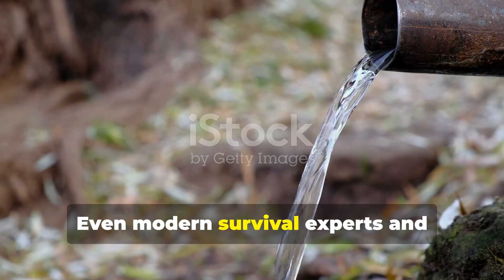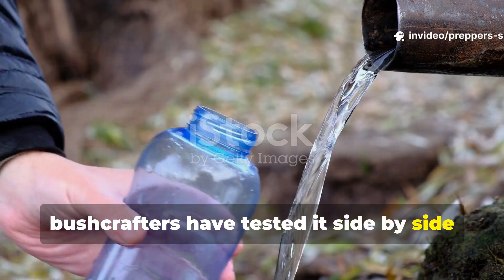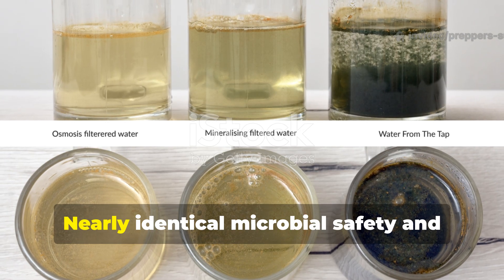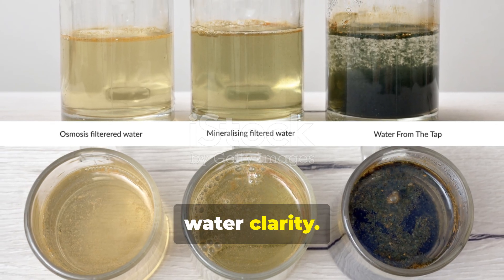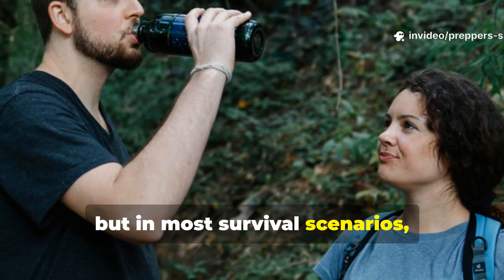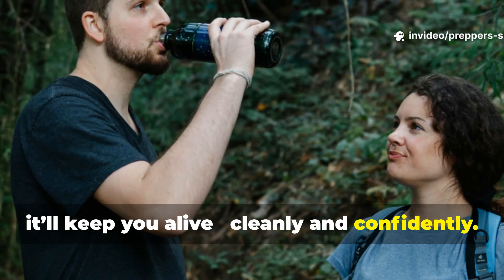Even modern survival experts and bushcrafters have tested it side by side with popular filters. The results? Nearly identical microbial safety and water clarity. Sure, it may not remove every heavy metal, but in most survival scenarios, it'll keep you alive, cleanly and confidently.